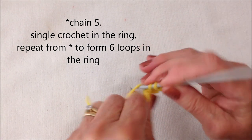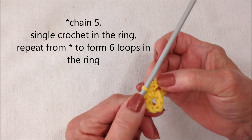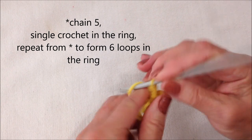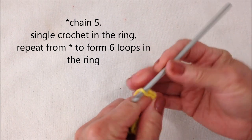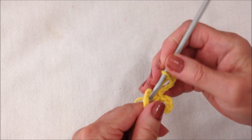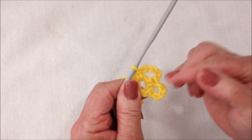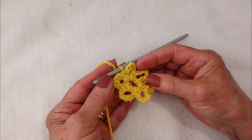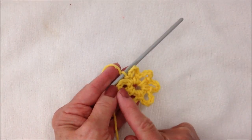Single crochet in the ring. Repeat to make 6 loops in the ring — 1, 2, 3, 4, 5 — single crochet in the ring. Repeat to make 6 loops. I've made 6 loops in the ring: 1, 2, 3, 4, 5, 6.